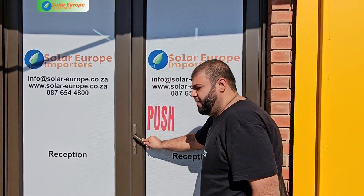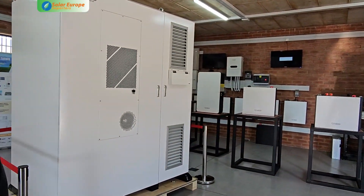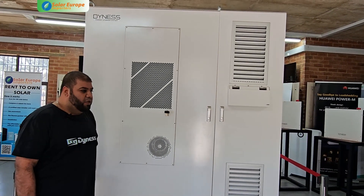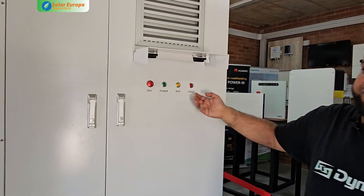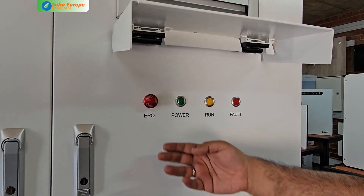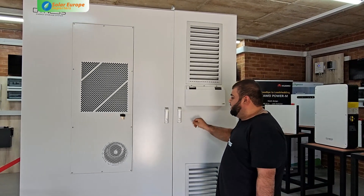Here is our DH200F all-in-one system. It comprises an inverter with battery storage. On the outside we have a quick indicator light system that can give you the overall status — whether we are in a run state, a fault state, or if we need to emergency power off the unit.